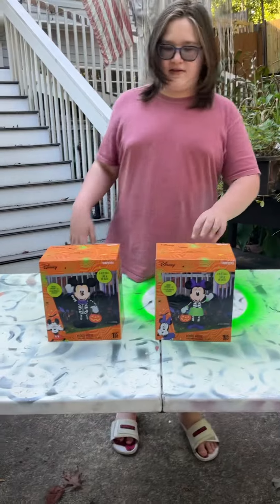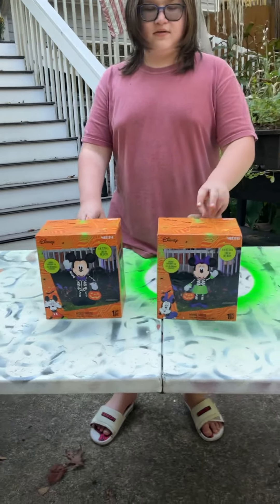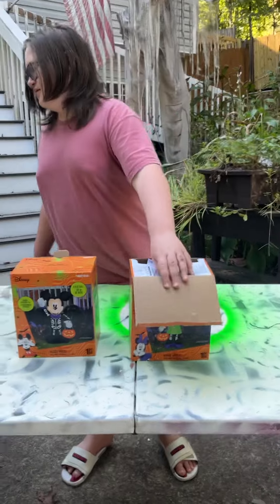Boog wants to start both at the same time, so we'll plug them both in — go ahead and plug that one into the one on the table.